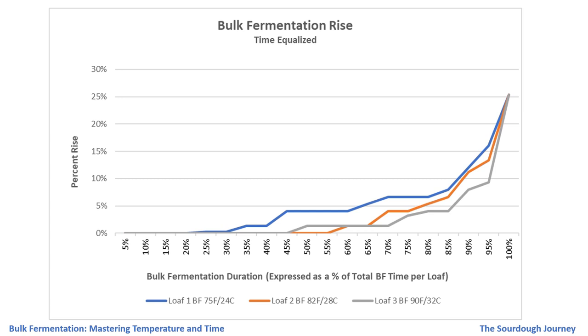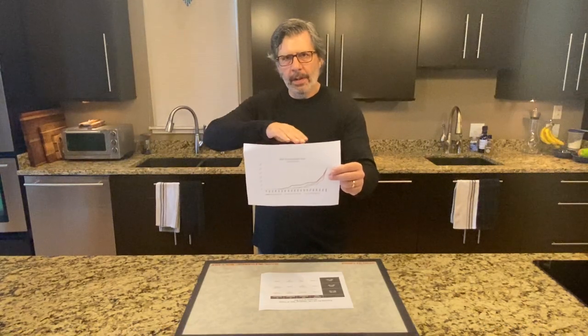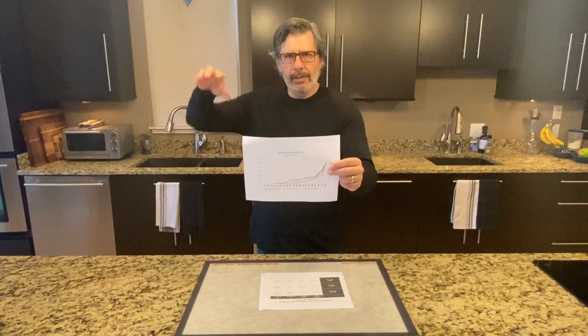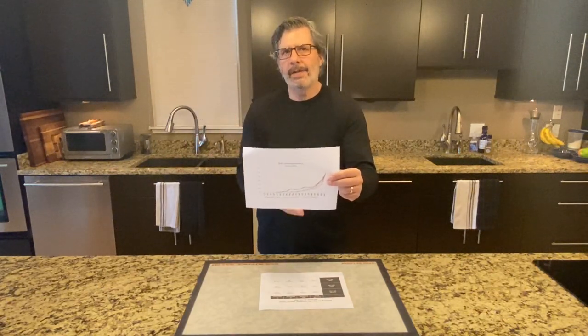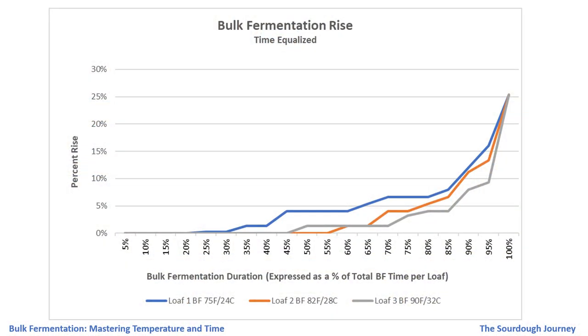The most interesting thing on this chart is that at the 85 percent mark — 85 percent of the way through bulk fermentation, regardless of the total number of hours — you see this steep inflection point in the curve, the hockey stick effect. The vast majority of fermentation activity expressed as a percent rise in the dough happens in that last 15 percent of bulk fermentation time. That was incredibly consistent across all three batches.